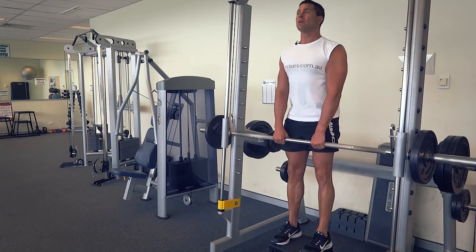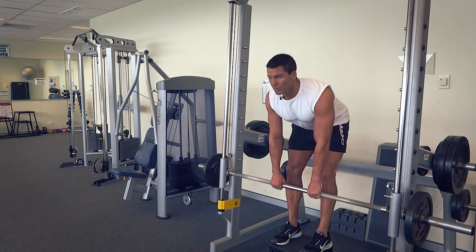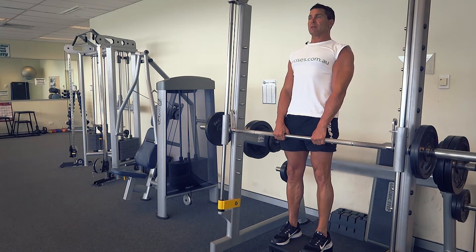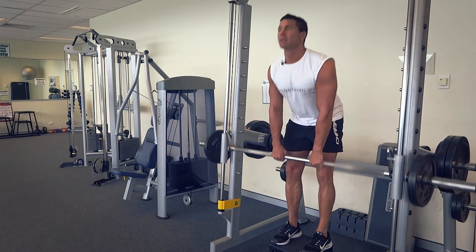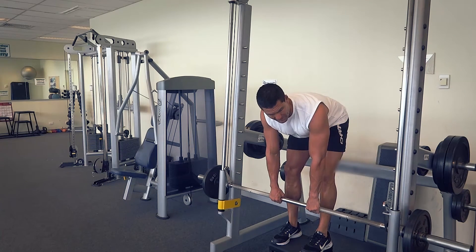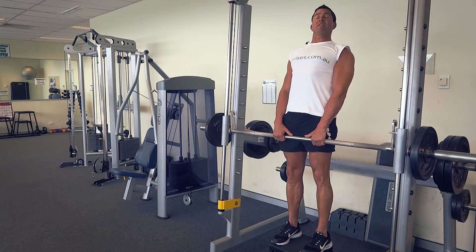Resisting the weight as you come up — breathe out, squeeze and lock that lower back. Make sure you're not pulling with your arms at all, that your shoulders are retracted and depressed. Those hamstring muscles are getting nicely isolated, and the lower back is doing the work as well. Squeeze and lock at the top if you want.